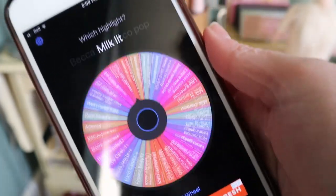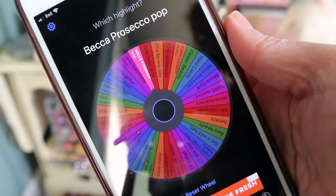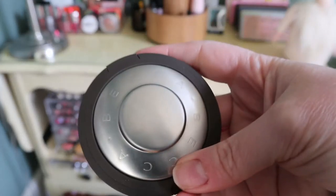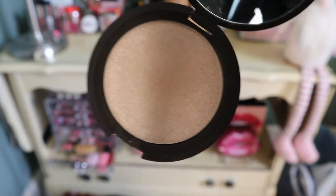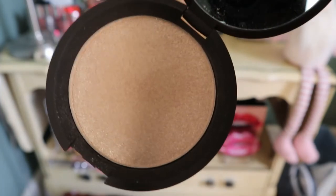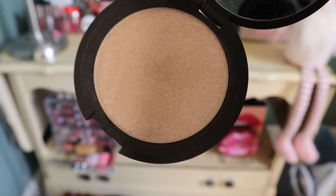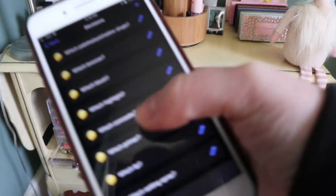Next is highlight — I have a lot of highlighters. The app picks Becca Prosecco Pop, which I didn't even know I owned. It looks very similar to Becca Opal, maybe more peachy — that could be nice for spring and summer. Good pick. For concealer, the app picks an ELF product.